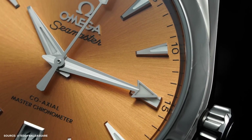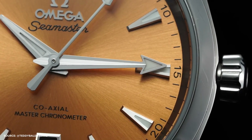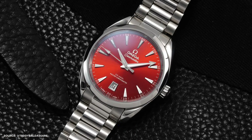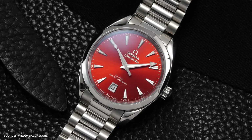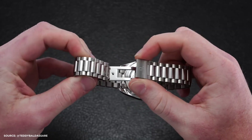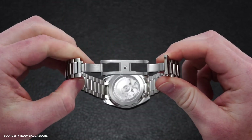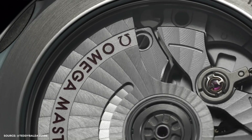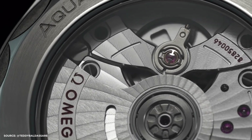Let's begin with the case and bracelet. Measuring 38mm in diameter, 12.4mm in thickness, and 44.8mm lug-to-lug, these Aqua Terras are well-suited for most wrist sizes. The 19mm lug width features a new three-link bracelet design, tapering to 17mm and equipped with a dual-deployment butterfly clasp. The watch maintains the classic Aqua Terra case with signature twisted lugs, a polished case, and a 6mm screw-down crown at 3 o'clock.